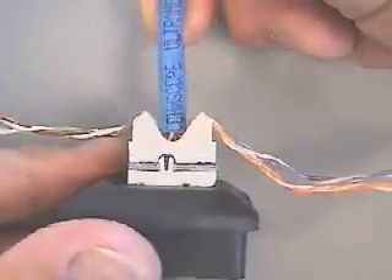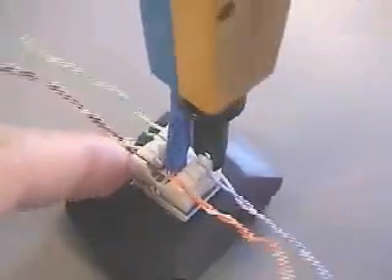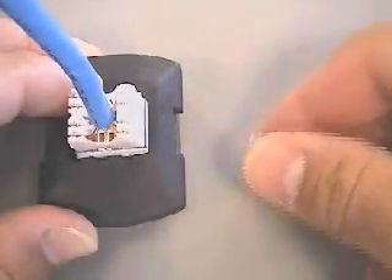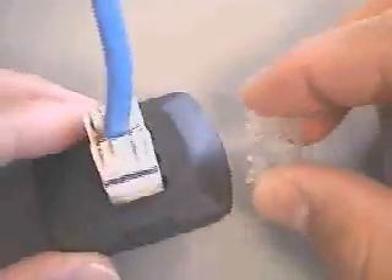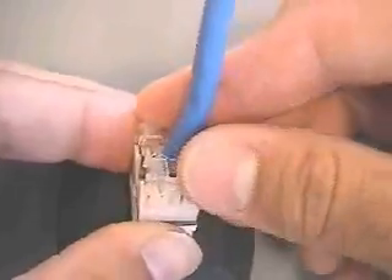The S310 blocks feature a pyramid wide entry system that helps separate conductors when lacing cable. A single-position 110 style termination tool may be used. Rear protective termination caps will accommodate any four-pair flat or round cable types for both rear and side-entry applications. The cap design allows for installation onto the cable before or after termination.